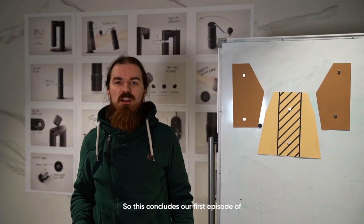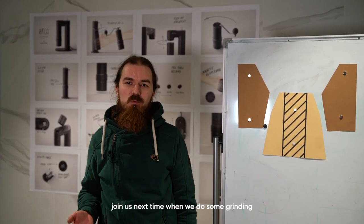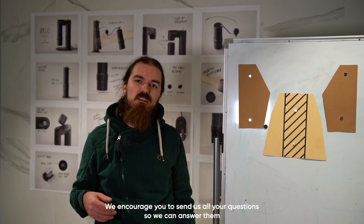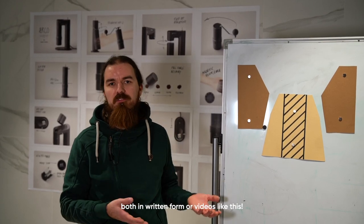So this concludes our first episode of Geeking Out with Goat Story. Join us next time when we do some grinding and sifting and show you what our grinder can do. We encourage you to send us all of your questions so we can answer them in written form or in videos like this.